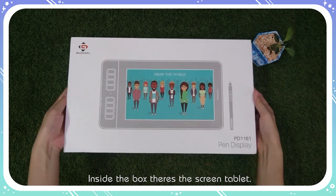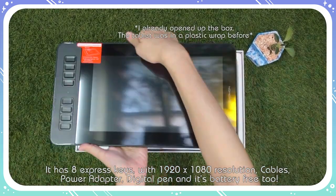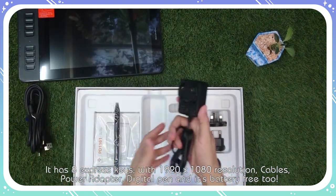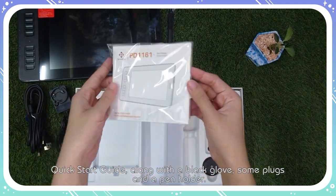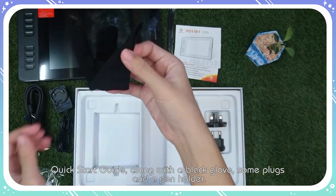Inside the box, there's this green tablet. It has 8 express keys with 1920x1080 resolution, a cable, power adapter, digital pen, and it's battery free too. There's also a quick start guide, a black glove, some plugs, and a pen holder.